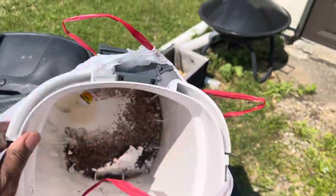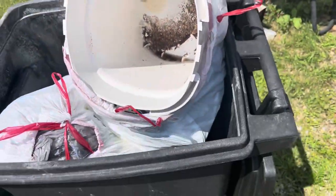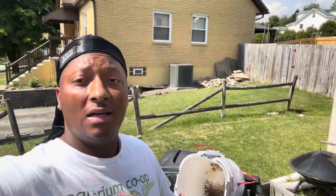Well, I didn't know this day would come and I did dread it, but it's here. I am officially done with the SunSun brand. Here's why.